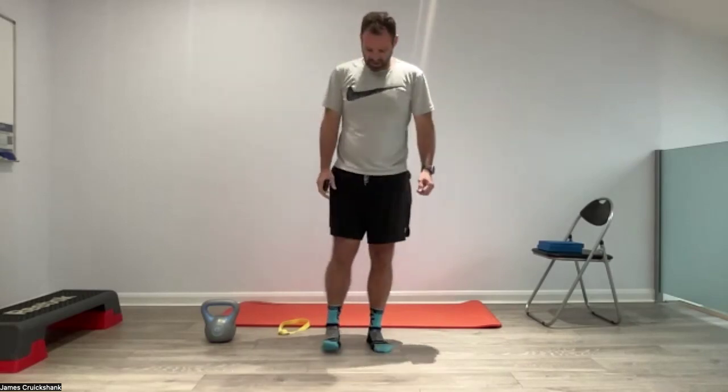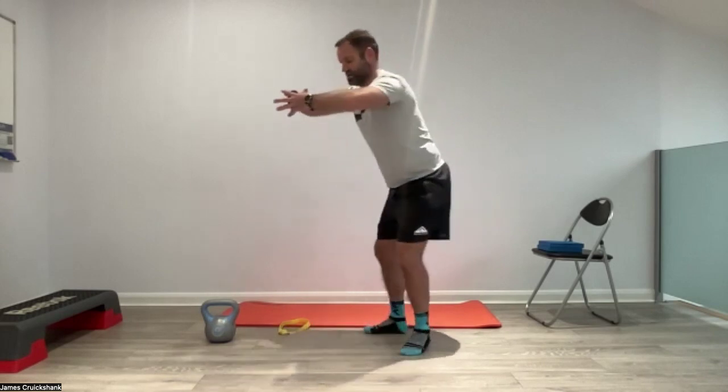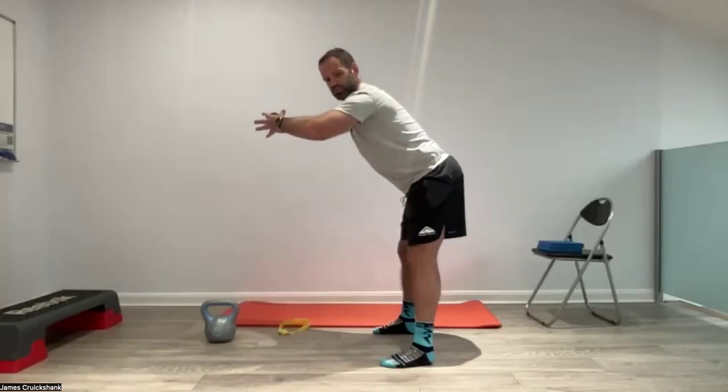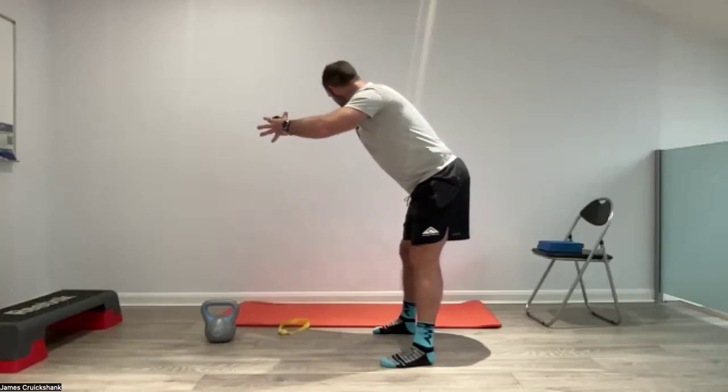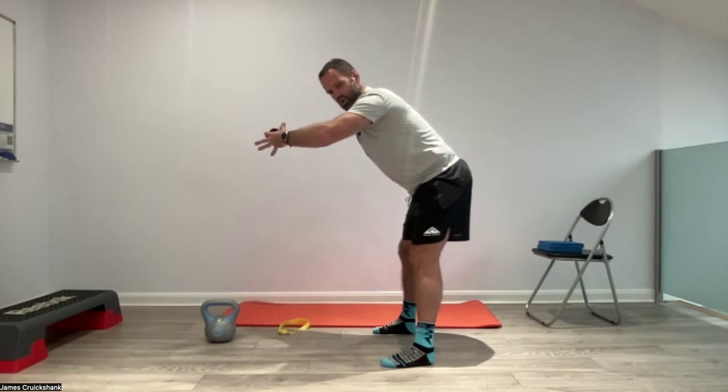Second set coming up. Feet shoulder width apart, just turn them in slightly. Hands together — three, two, one. Push the hips back, really press the fingertips together so our elbows are high. We're pushing our hands together as much as we can. Long through the spine, really trying to push the hips back. Ten seconds — five, four, three, two, one. Back out.